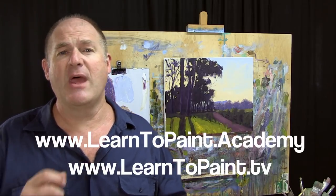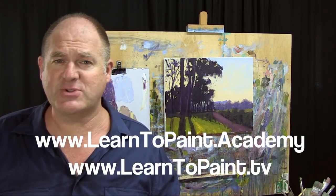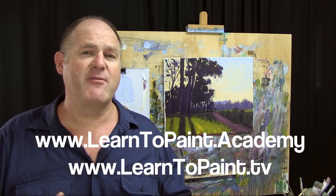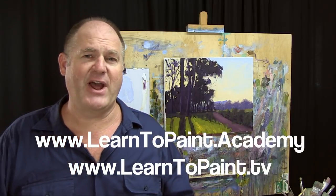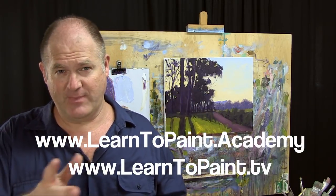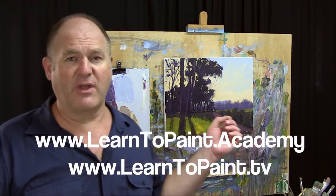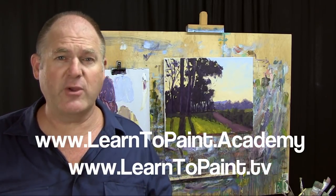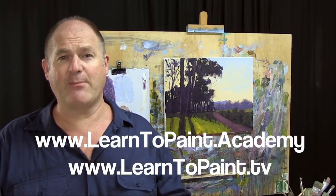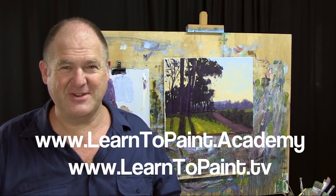There are things I can see already that I can work back in and improve on, and if you've got more time than what we allow for these demonstration paintings I'd suggest you take that time to really get the right balance between darks and lights. Overall I'm happy with it as a demonstration painting - it demonstrates the key principles of the Moore Method and how to do backlit subjects. I hope you've enjoyed it. Check out all the other episodes of Learn to Paint TV, and drop by the Learn to Paint Academy at www.learntopaint.academy and register for the free course. I'll see you next week!